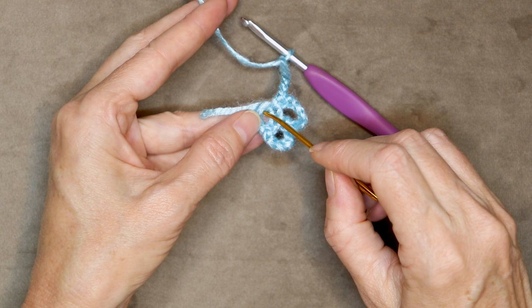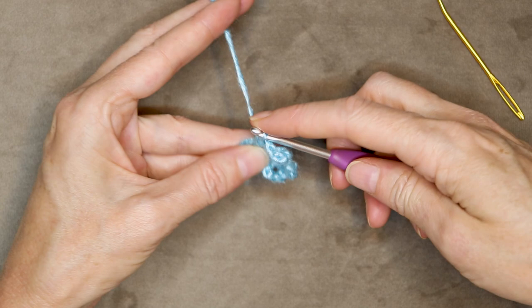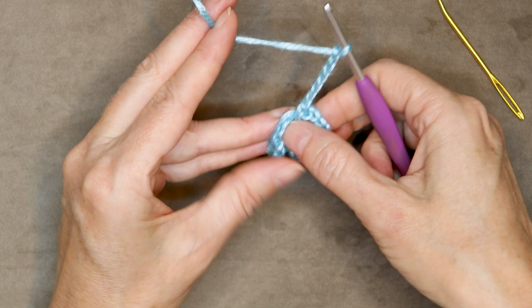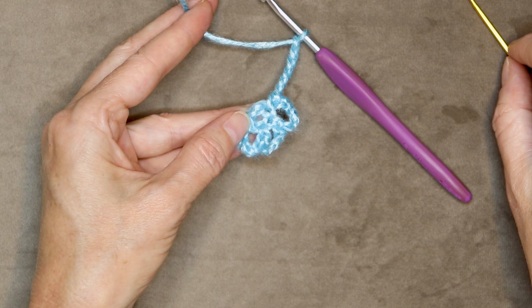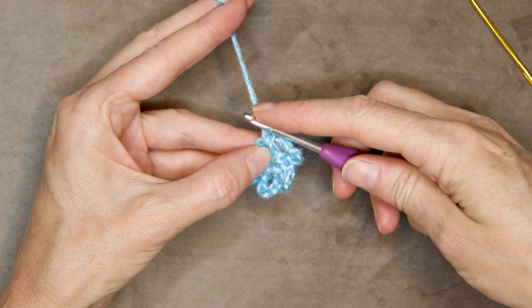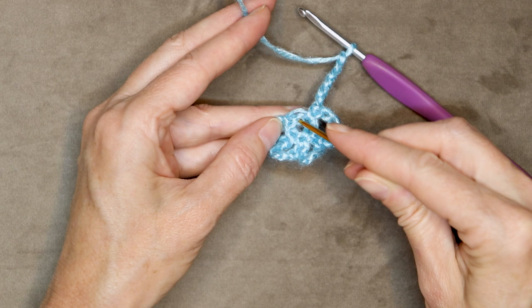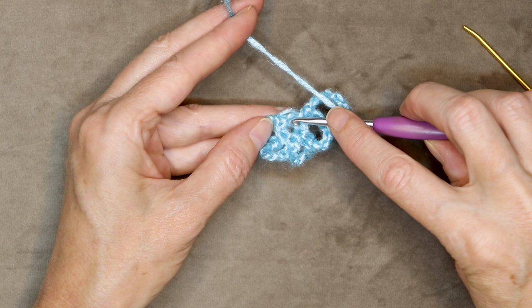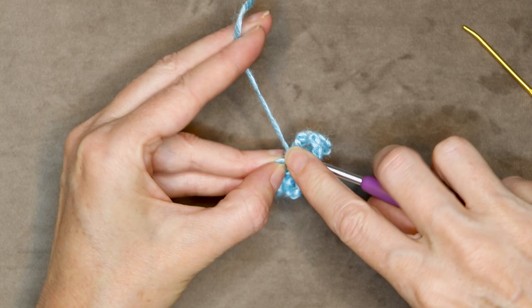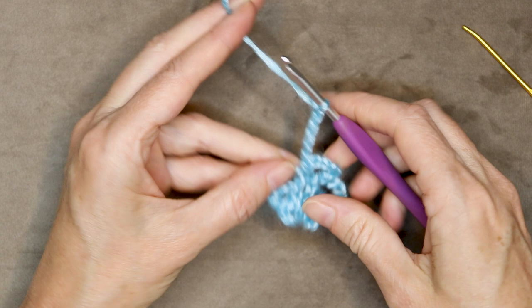Into the next chain, one single crochet — and try to work over that tail if you can. Chain six: one, two, three, four, five, six. Chain six again: one, two, three, four, five, and six. Now into the next chain — this little one right here. You see how it's kind of shrunken up? You want to go into that chain and make one single crochet. Chain six again: one, two, three, four, five, and six.